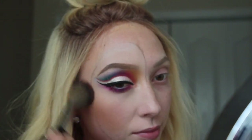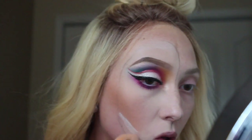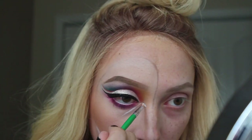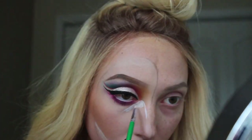Now I'm just going to lightly contour the inside of the mask. I'm using the Butter Bronzer by Physician's Formula, and for blush I'm using Peaches by MAC. Here I'm taking some white face paint and painting on some white little accents onto my face — this really makes the mask look shiny and plastic.